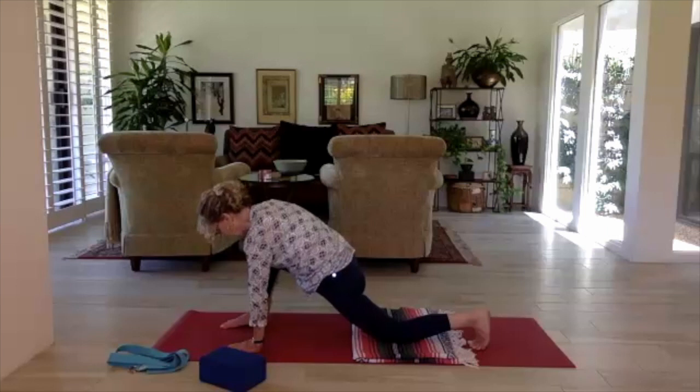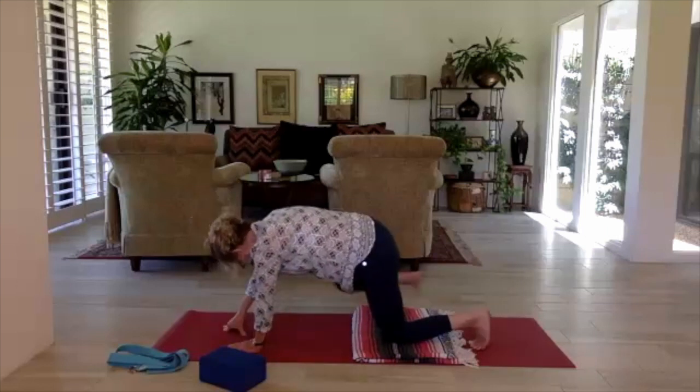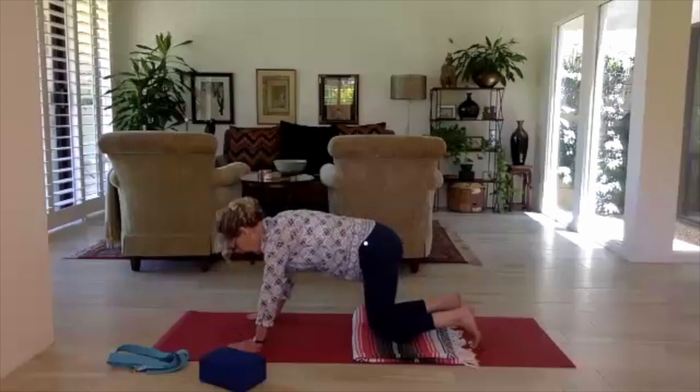Lower the sole of the foot down and step the foot back so the knee is right over the ankle. With a hand on a block or the left hand under the shoulder, sweep your right arm up and take a little twist to the right. Lower the arm down, heel-toe step your right knee back to meet the left, and take a breath.